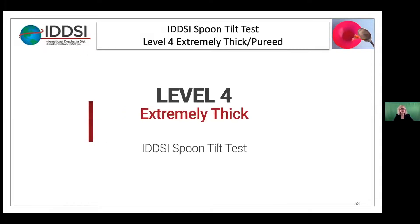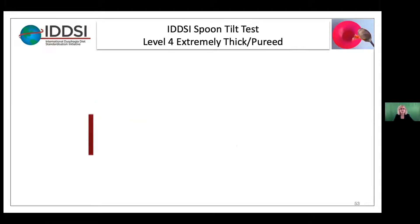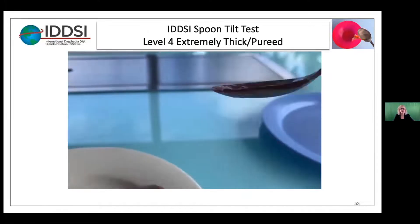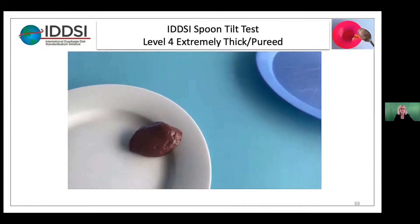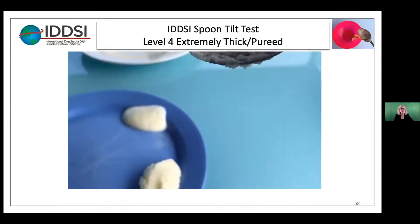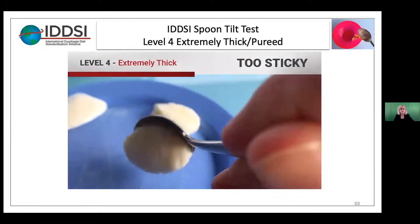This is the spoon tilt test for level four. Look at that — it falls off the spoon, so that passes. This next one appears to be mashed potatoes. That looked pretty good — it came off the spoon.